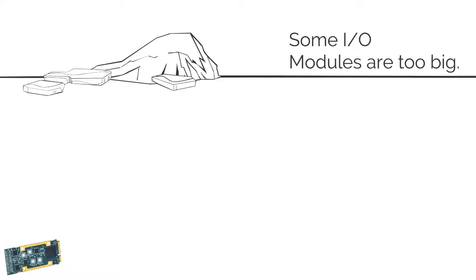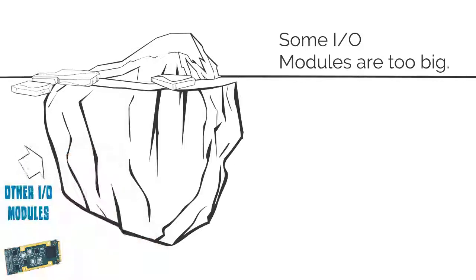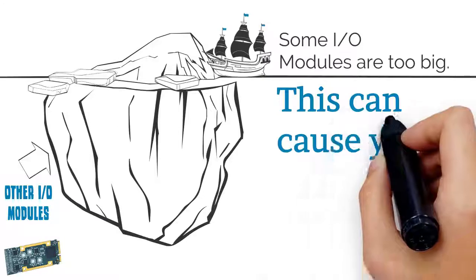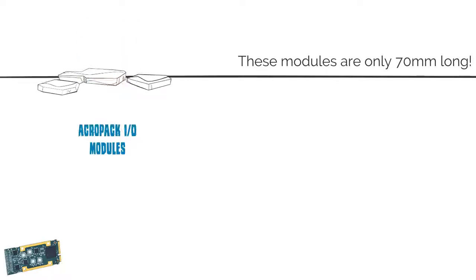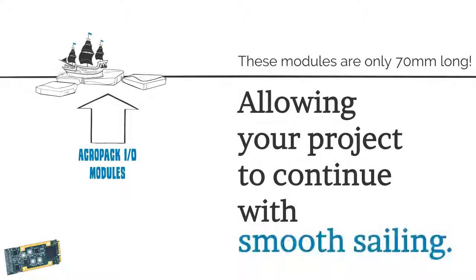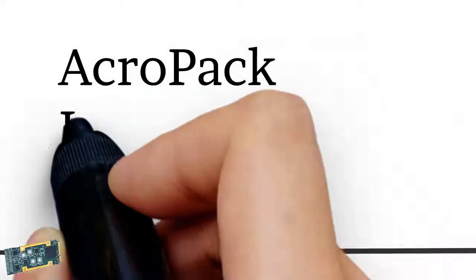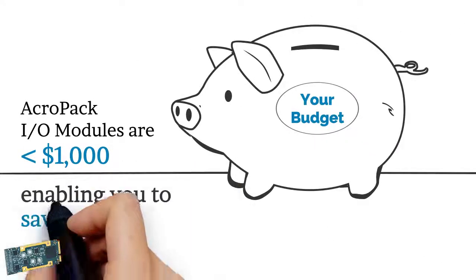Some I.O. modules are too big, and this can cause your project to sink. These modules are only 70 millimeters long, allowing your project to continue with smooth sailing. AcroPak I.O. modules are less than a thousand dollars, allowing you to save money and stay on budget.